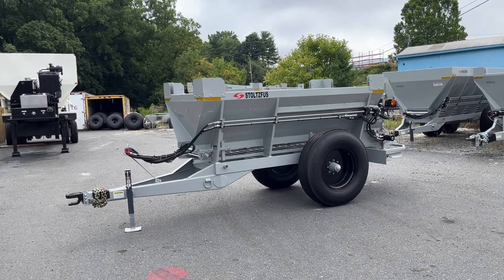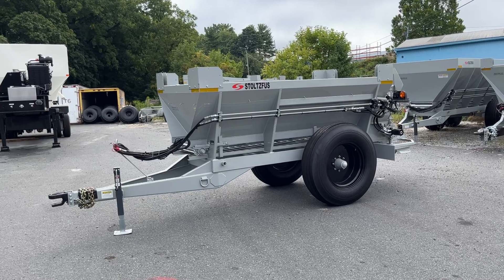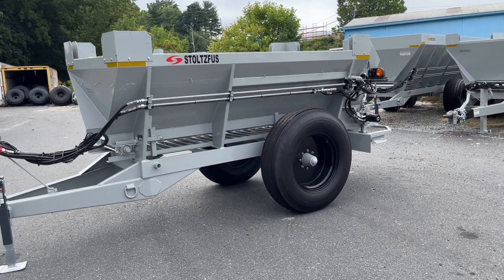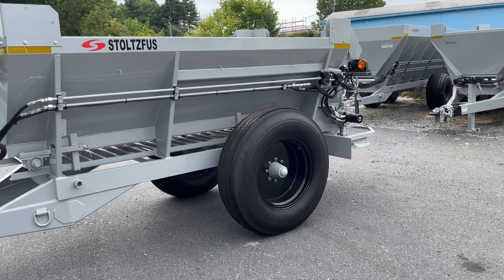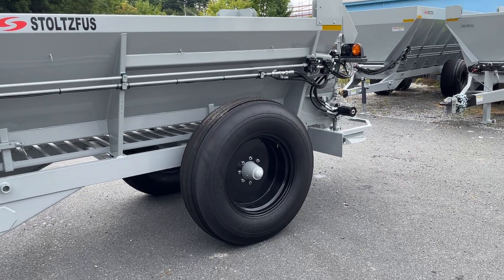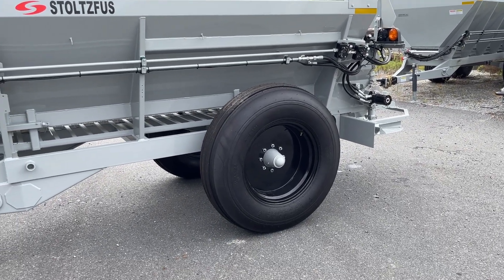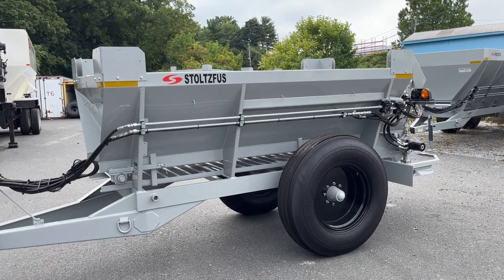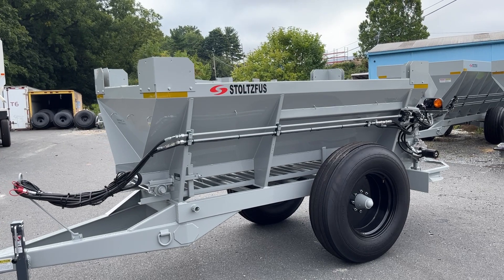Here we have our newest RC row crop spreader. These are our single axle spreaders on higher clearance chassis. This one has 11.25 by 24 tires, 84 cubic foot hopper, and will hold around 4 ton of lime.